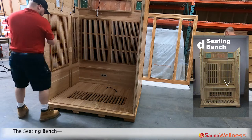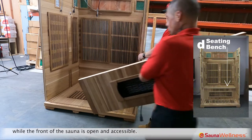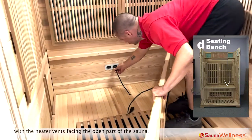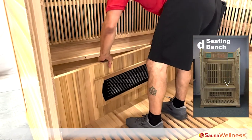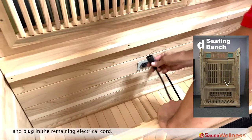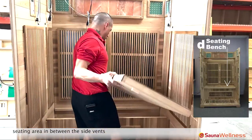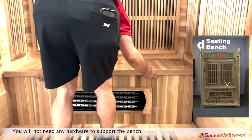Next you will want to install the seating bench while the front of the sauna is open and accessible. The first piece to install is the piece with the heating element. Place this piece on its side with the heater vents facing the open part of the sauna. Plug in the electrical cord that is connected to the floor panel into the back wall outlet. Fit the bench piece into the molding grooves on each side wall and plug in the remaining electrical cord. Slide the second piece of the bench seating area in between the side vents and on top of the bench piece with the heating element. You will not need any hardware to support the bench.